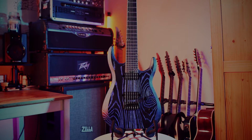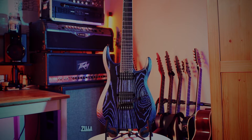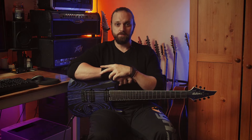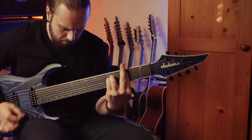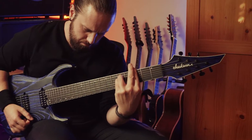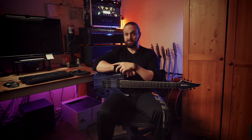This particular guitar represents the upper price range of what Jackson offers. The retail price is just over a thousand pounds in the UK — around 1100 quid — and you may be able to get it slightly less if it's on sale. Being over a thousand pounds, you would expect the specs to be really damn good, and they are.